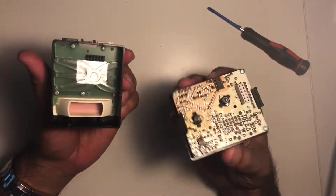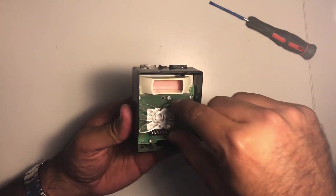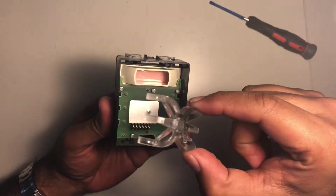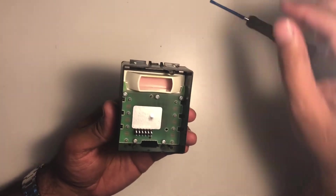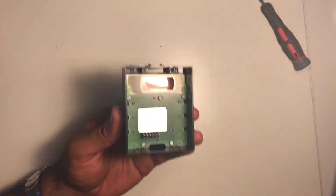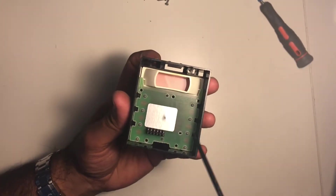That's what it looks like inside. You don't need to do anything with this piece — we'll set it to the side. This is the piece we'll be working with. Pull out the clear plastic that spreads the light around, and then there are five screws: one, two, three, four, and five.